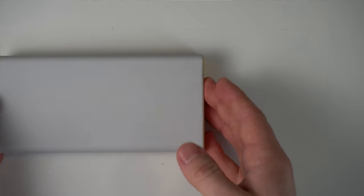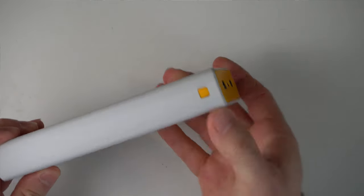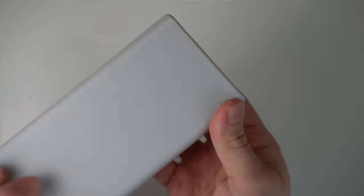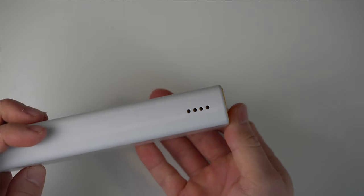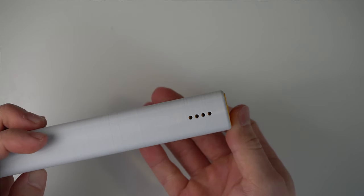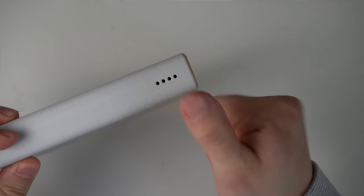Don't put too much force into it, but the batteries should be quite snug. Make sure you can press the button on the outside. If you can't press it, the pusher is too long on the side facing the button. File off some material and test again. This process may take a couple of attempts — spend some time and make it work nicely.